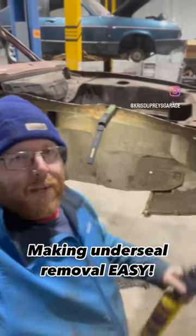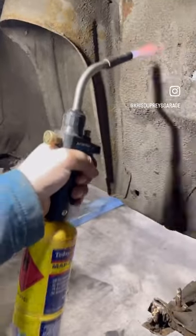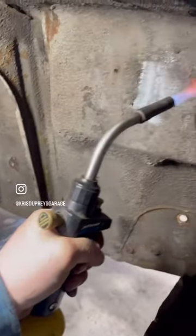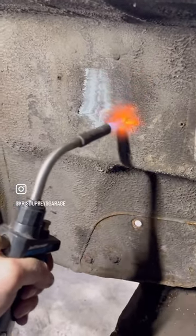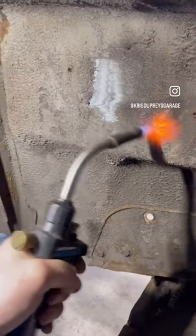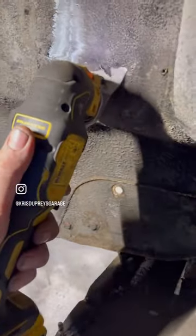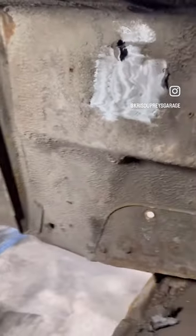Welcome back — tonight is top tips with Chris: removing underseal. First, take a bit of heat, then a multi-tool with the scraper attachment. It's just like carving a doner kebab — no flap needles out of a wire wheel, no dust.